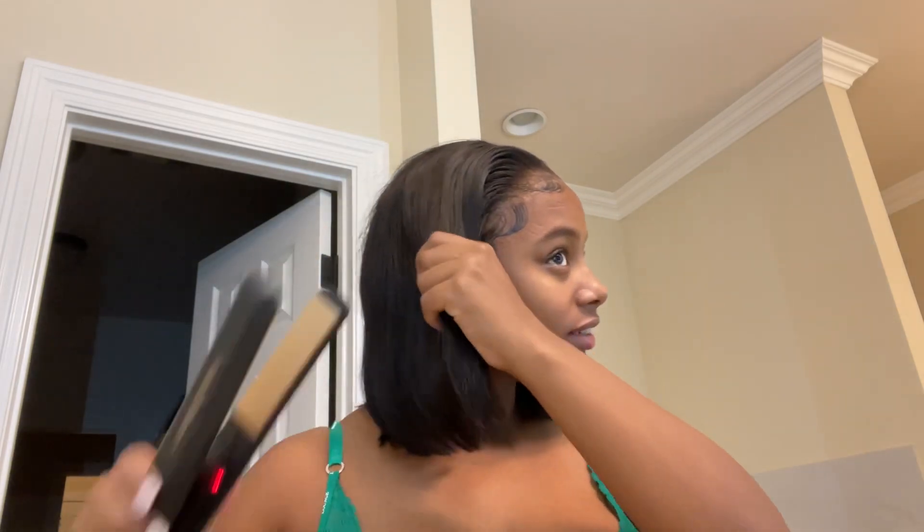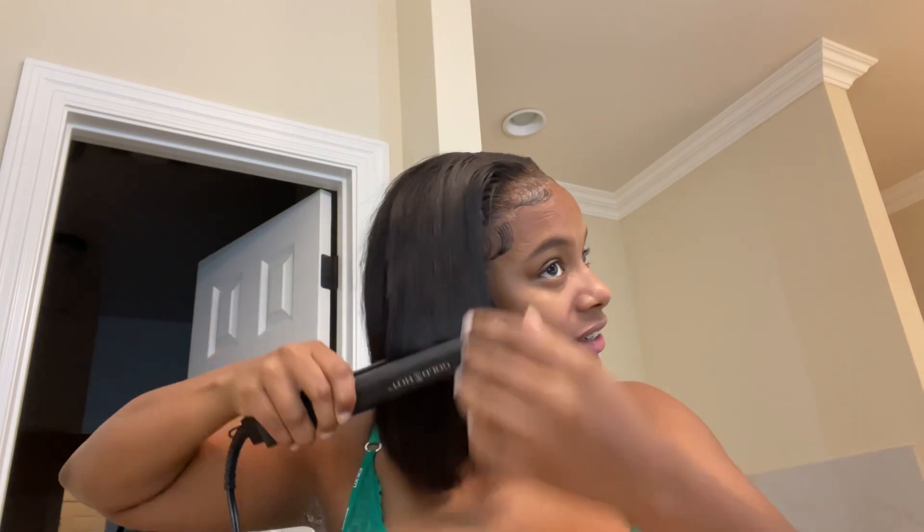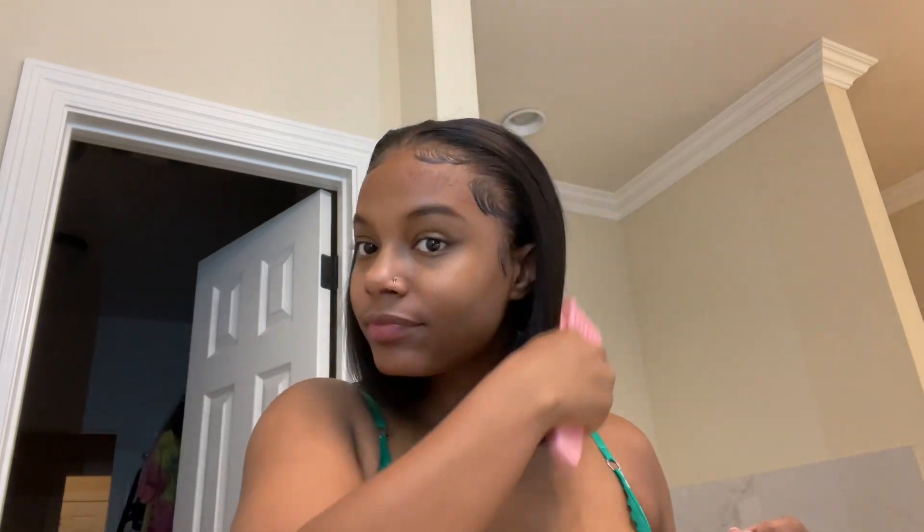Y'all are gonna see her install the hair in a little bit. My bonnet is very punk obviously, but it's really real-time — voila, cute vibe, period!